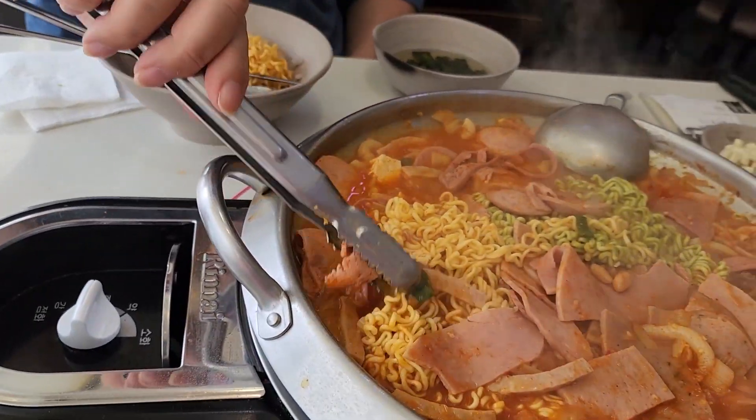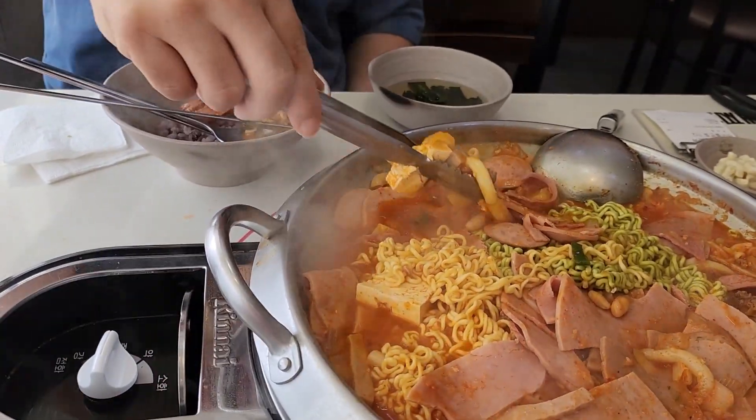Once the noodles are cooked, you can serve a mix of all these items to your rice bowl and enjoy.